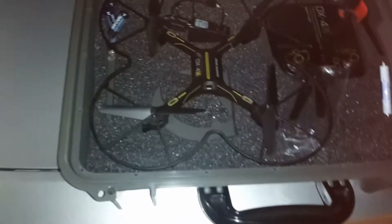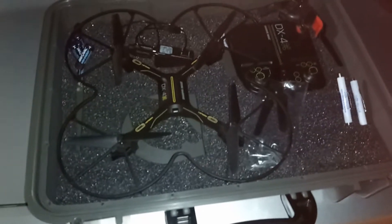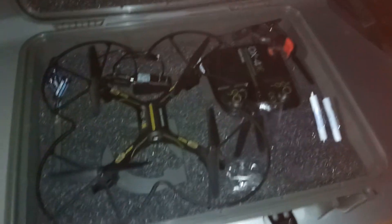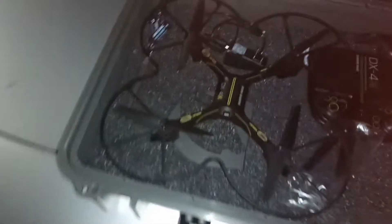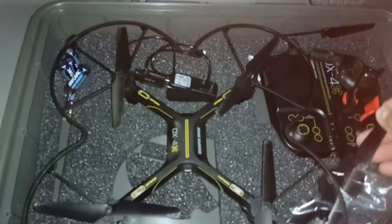Oh my god, that little program — FYD-FPV, it's FYD dash FPV — I played with that program and it was amazing. This is the first time I've ever flown my drone with confidence, and I'm actually flying it at night instead of in the daytime.